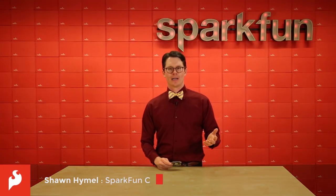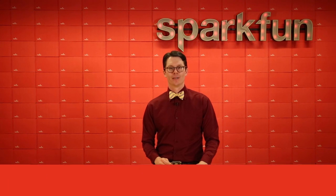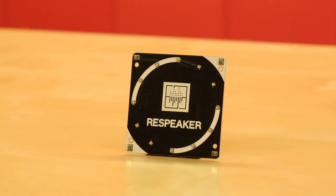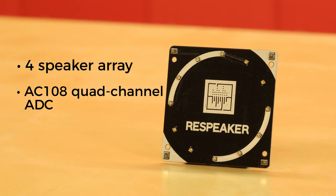If you've been wanting to turn your Raspberry Pi into a voice assistant, we've got a hat that will make it that much easier. This is the ReSpeaker 4 Microphone Array. Along the edges of the board, you'll see the ReSpeaker's 4 microphones. These feed an AC108 quad-channel analog-to-digital converter designed for microphone arrays.